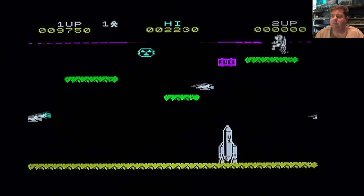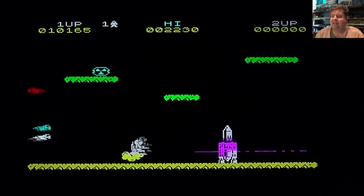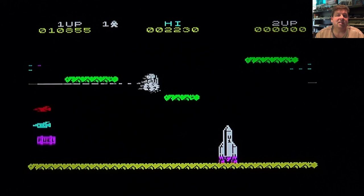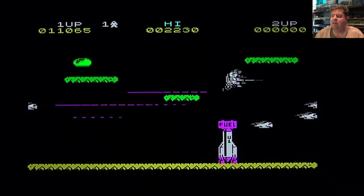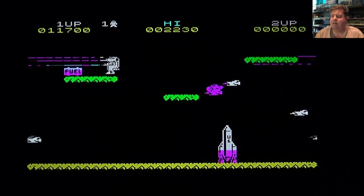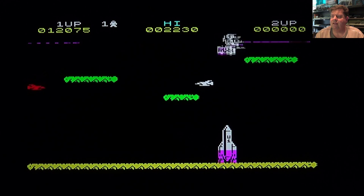These look like little Time Pilot spaceships of some sort. With this game being ported onto so many different systems, I still like the ZX Spectrum version - you know, with its colour bleeding and so forth. They really did a great job with it. Let's make this the last level and see if I can clear it without dying.